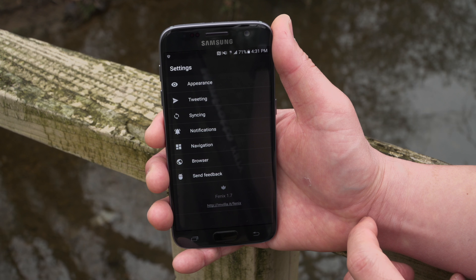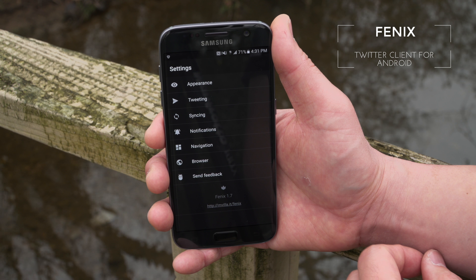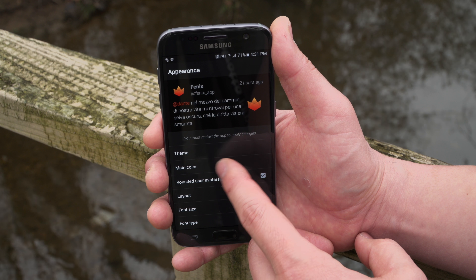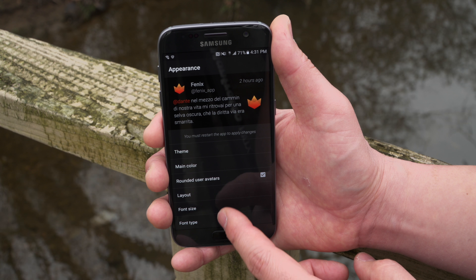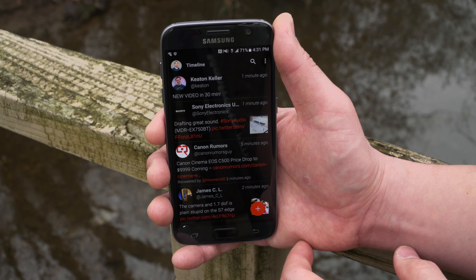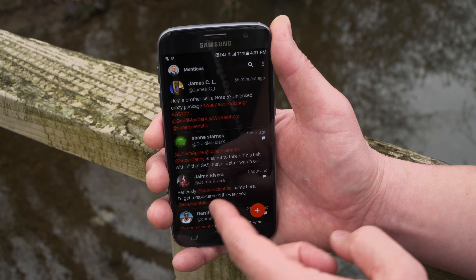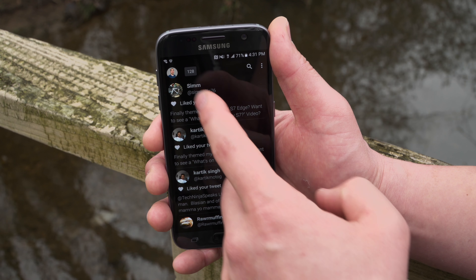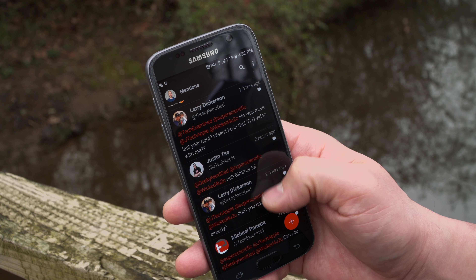If I had to pick just one social network, Twitter is my favorite — and Phoenix is my favorite client for Android. You can change your appearance, syncing times, everything, with full control of how it looks. I love the dark theme on this AMOLED display: the blacks pop super hard and the colors are so punchy. The material theme looks really clean, and I love how your mentions and notifications are all tabbed out so you don't get lost. Phoenix is the best Twitter client for Android.